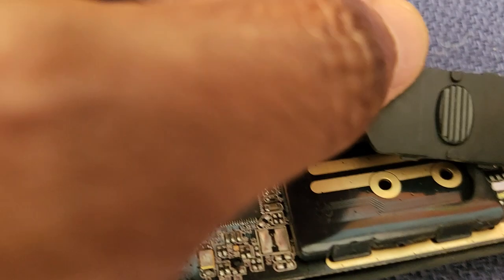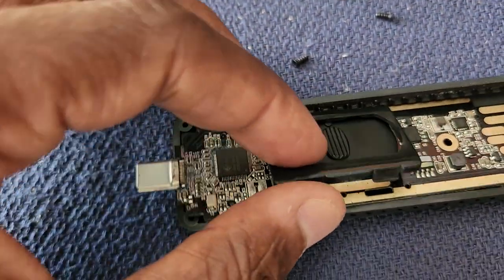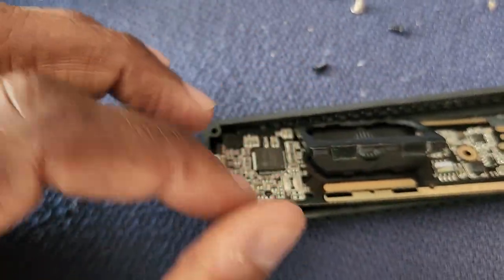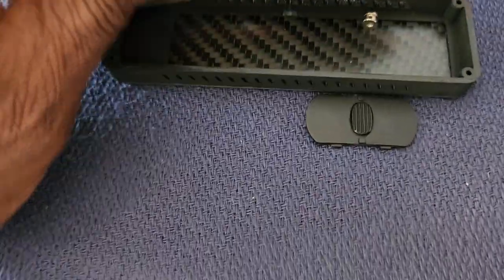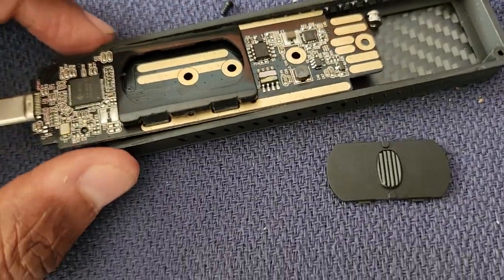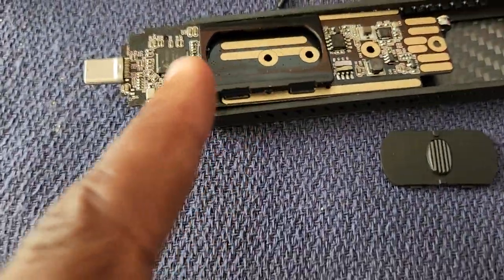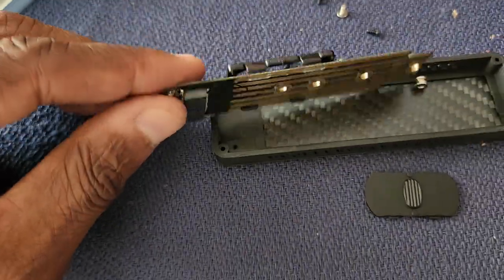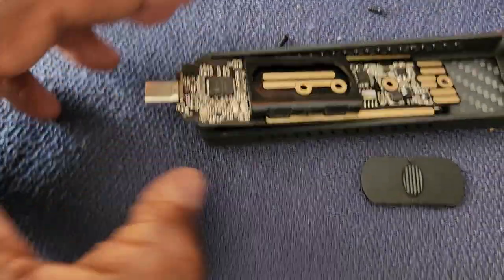But there was a piece of plastic preventing the card from screwing in. So what I had to do was remove that piece of plastic so I could get to it. Now I'm going to finish putting it in and screw it in to see if it works.